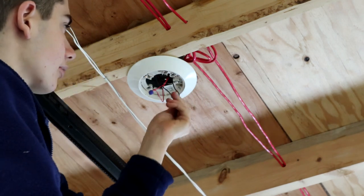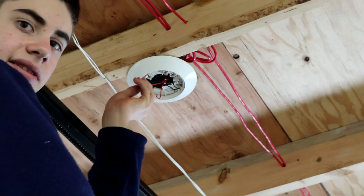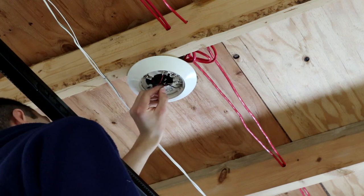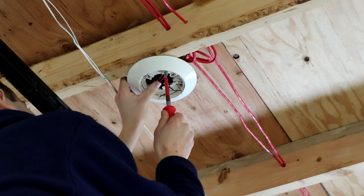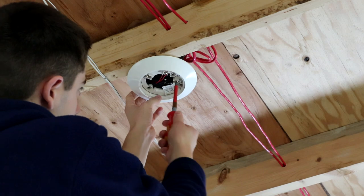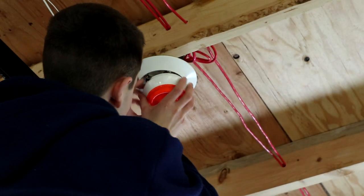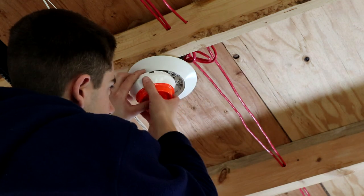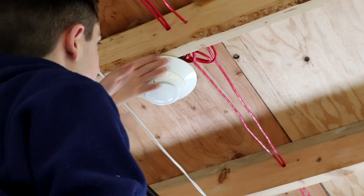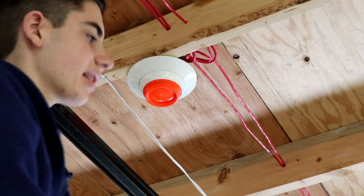Tighten these screws. Now we'll put both positives underneath the positive screw terminal and both negatives under the negative terminal. Then, making sure your head is set to the proper address, you can line it up properly. The easiest way is to line it up to the three nubs, since there's only one side of the detector that has three nubs. Then twist. Looking good. Pull off your dust cap — unless there's more work being done in the building — pull it off.